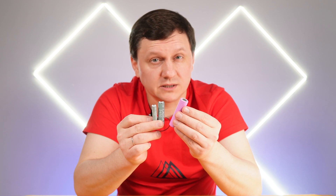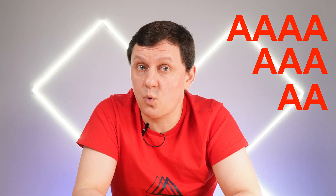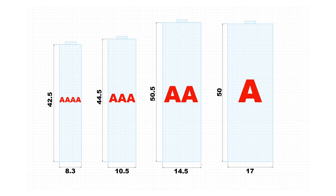There is something wrong with battery size naming. Where is the A battery? There is a 4A battery, there is a 3A battery, there is a 2A battery, but there is no 1A battery. You know, you cannot find everything on the Internet. An A battery did exist before — this looks like the correct image.